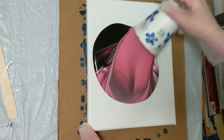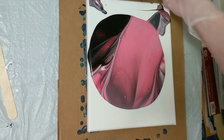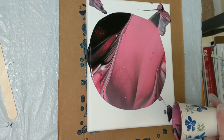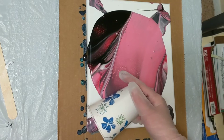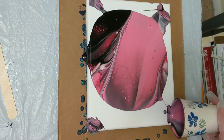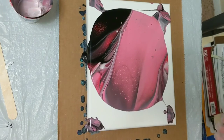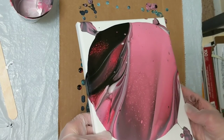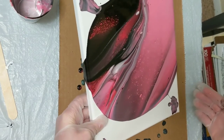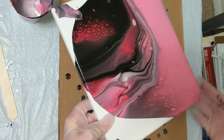But for now, we'll go ahead and pull this off. I did not bring a torch in here — we're at the drawing station. This is the new drawing area for right now, at least, so that is why it looks different. I'll just go ahead and tilt it and then I'll torch it at the end, probably off camera.